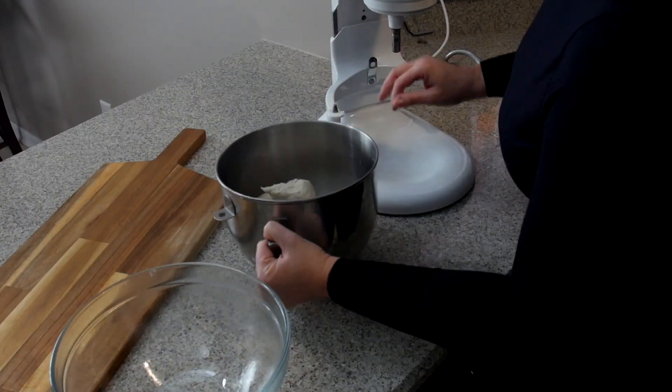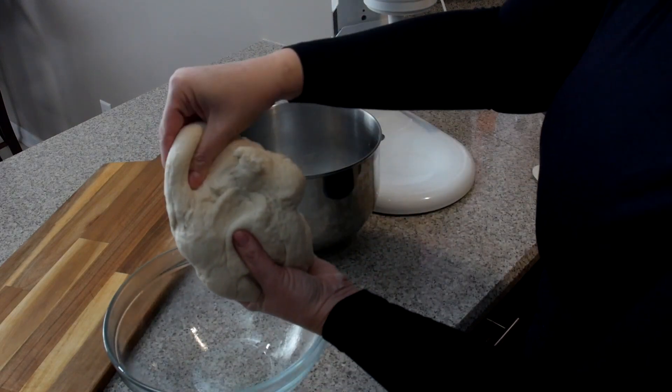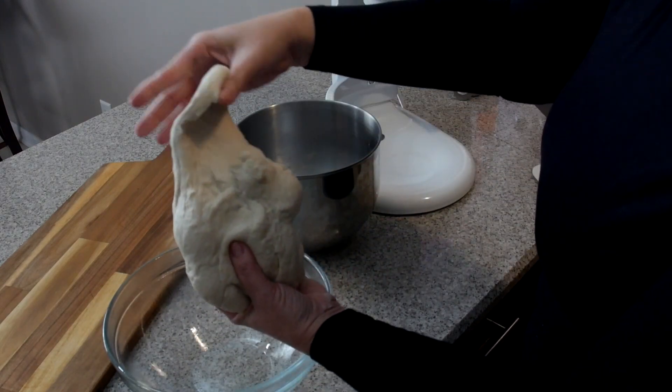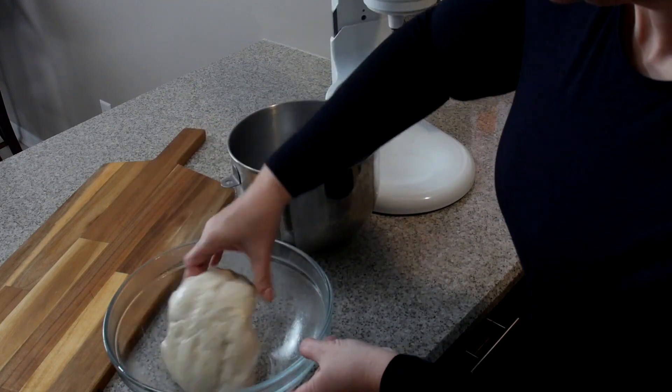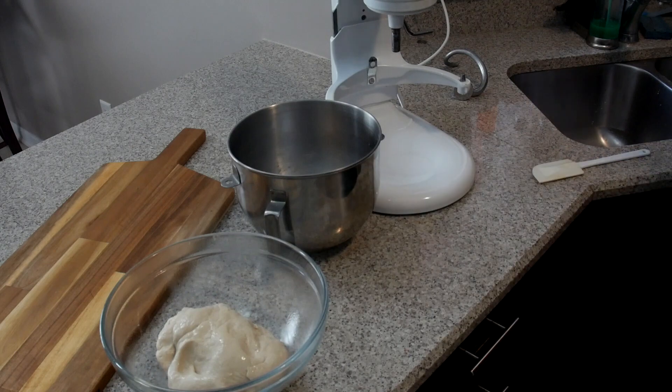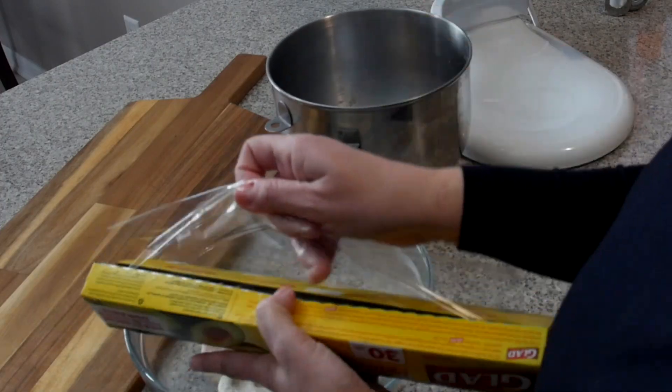Our dough is complete and you should have a nice, soft, almost elastic texture. See how you can pull it but it doesn't tear? I'm placing my dough in a well-greased bowl, just making sure the dough gets coated so that when it rises, it won't stick to the edge. I'm covering the bowl with saran wrap to trap in the warmth. If you don't have saran wrap, you can use a tea towel.